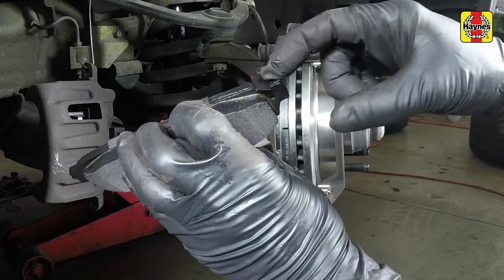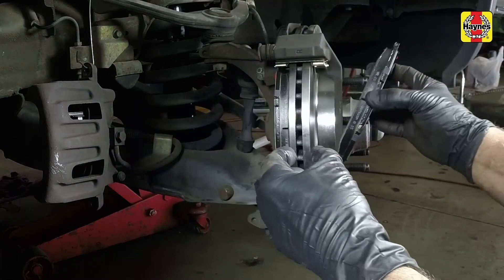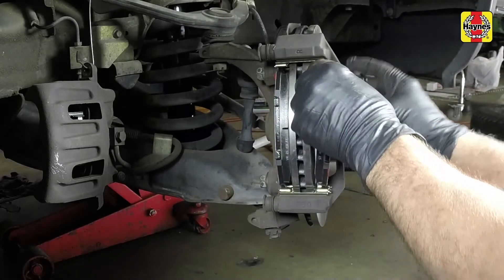Install the inner and outer brake pads. Make sure both ends of the pads are properly seated in the anti-rattle clips.